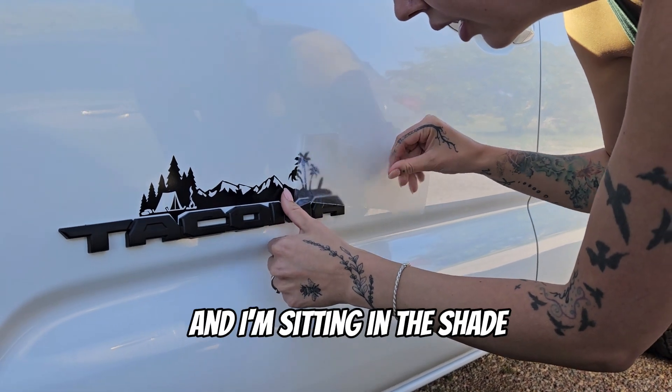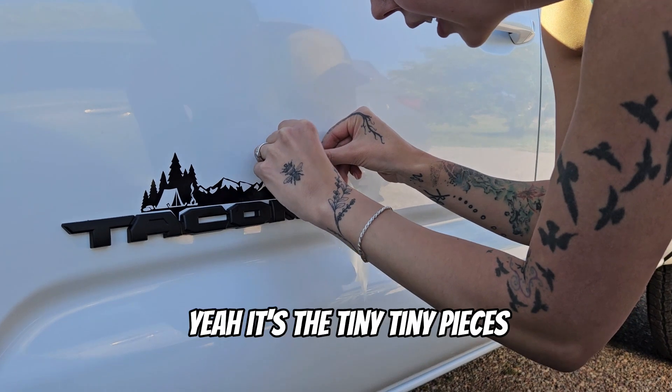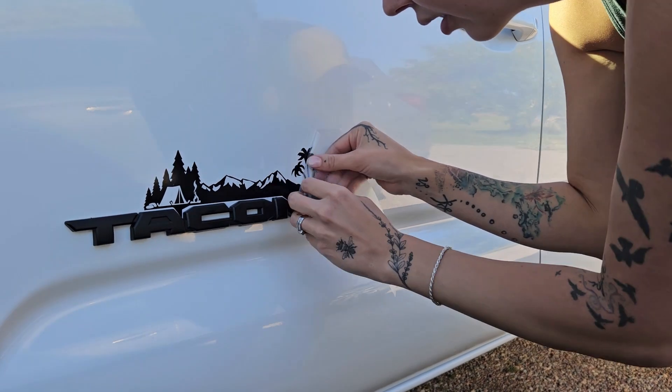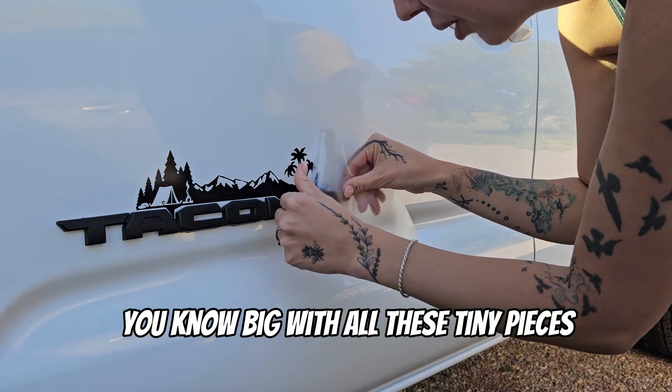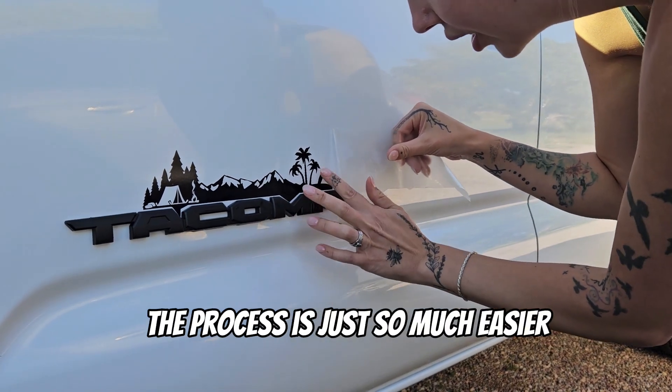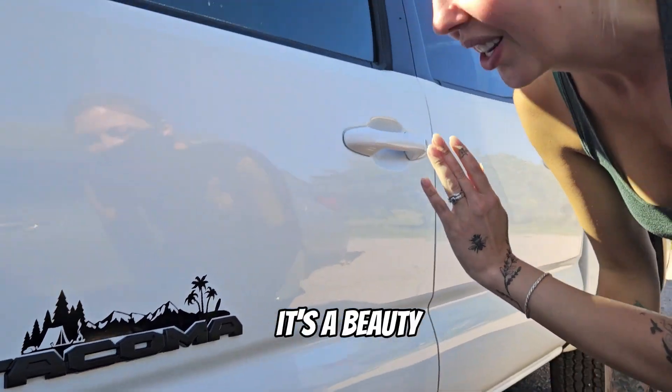It's a matter of drying, sitting in the shade, sitting overnight. It's the tiny, tiny pieces. So if your decal has a lot of tiny pieces, the process is just so much harder — but there you go. It's a beauty. Thanks for watching.